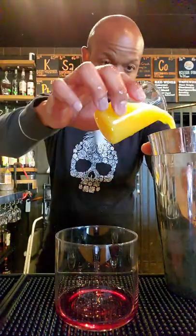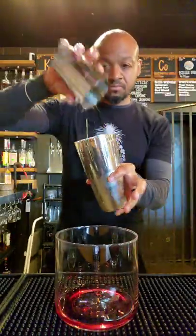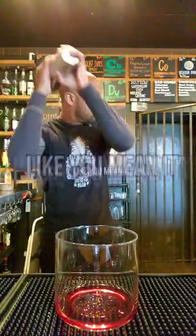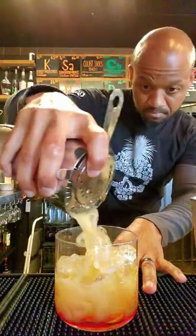Half ounce of pineapple juice, one ounce of OJ, one ounce of lime juice. Now simply follow the instructions on the screen. Now add ice — crushed ice is preferable for this drink, but I don't have any. Don't judge me.